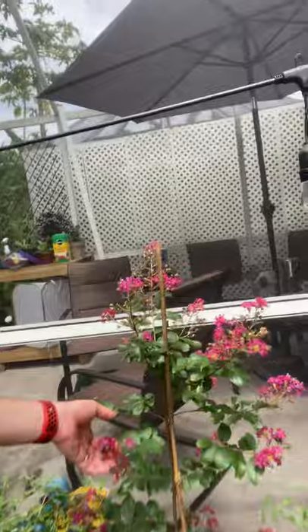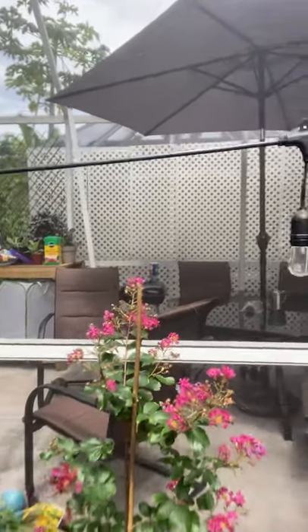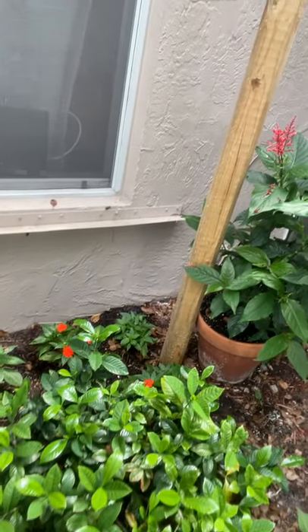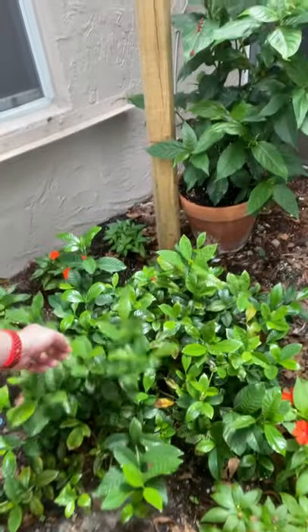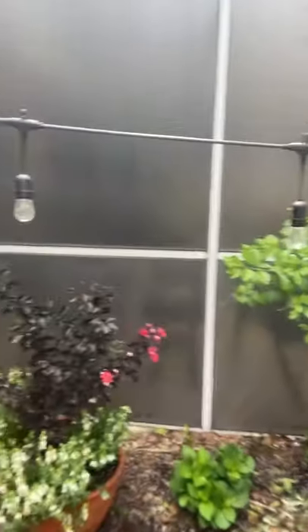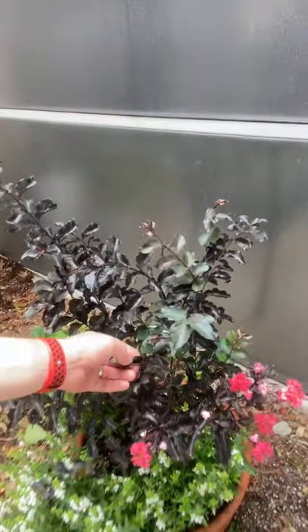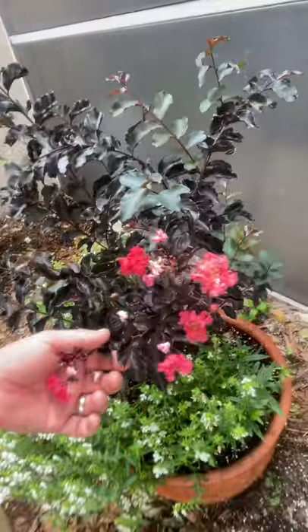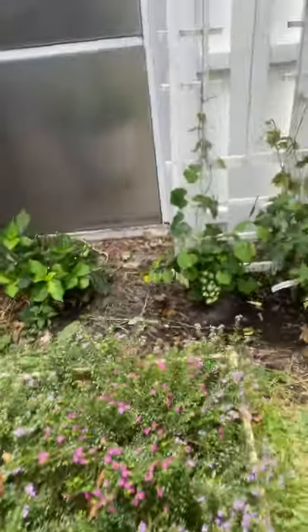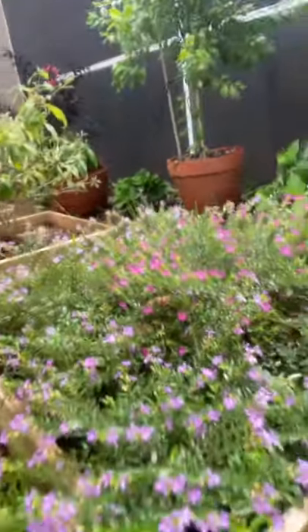That's pretty much it. I do have some crape myrtle in here too — the bees like that, but not so much as a butterfly plant. This area gets mostly shade, so I have some impatiens in there, and a little gardenia bush down here that smells amazing, but again not too much for the butterflies. We have some hydrangeas back there, and this is a black diamond series crape myrtle — very nice blooms, more for the bees than the butterflies but a very pretty plant. Some Mexican heather: the butterflies come on it every once in a while, but the bees are always in my Mexican heather — they love it.